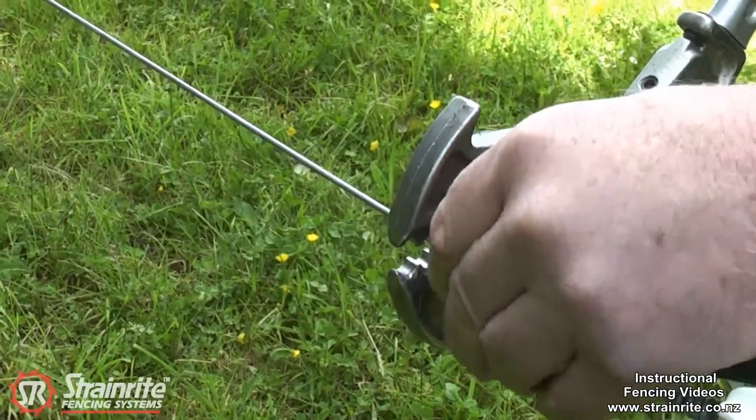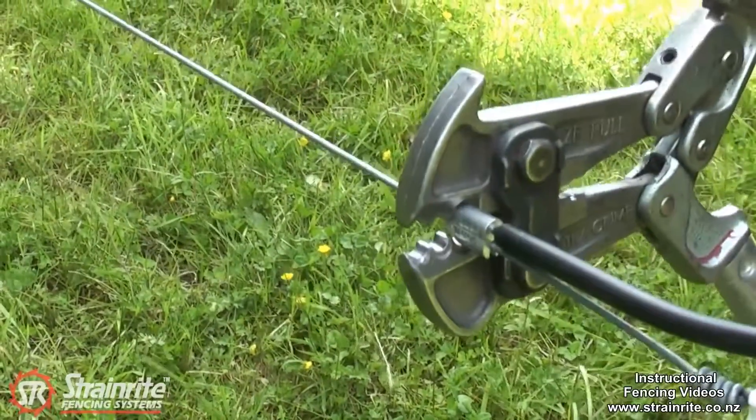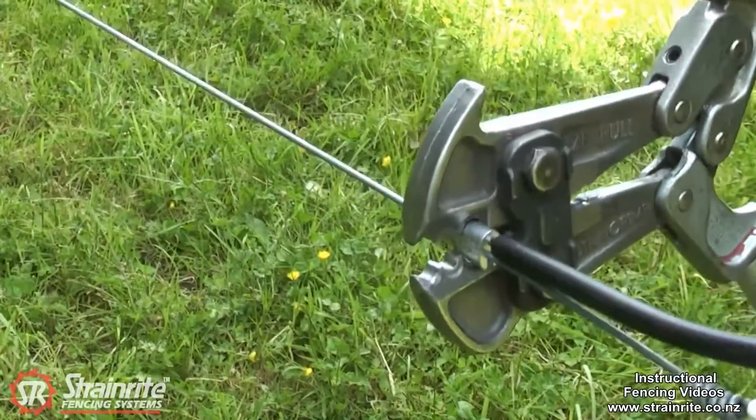Using either your 5-in-1 or your crimping tool, just start at one end and work along, just overlapping the crimps each time.